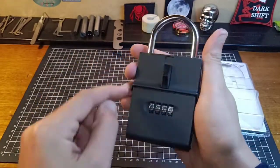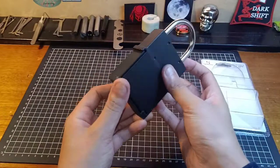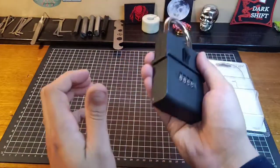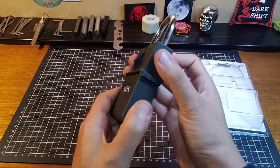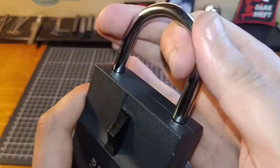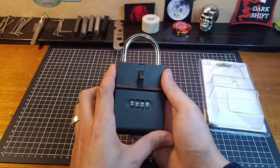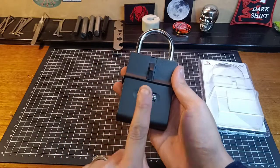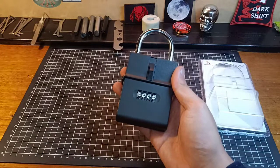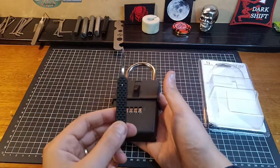Plus, with the mechanical block this has in it as well, you can't shim it. It does have a shackle, but you are not able to shim it either, because I tried that. You've got to open this in order for the shackle to come out. It is steel construction, it's pretty heavy - you probably wouldn't get into this in a hurry if you're trying to break into it. I don't know if it's a hardened steel shackle or not, it doesn't say. But there is a very, very super easy way to decode this without using one of these.